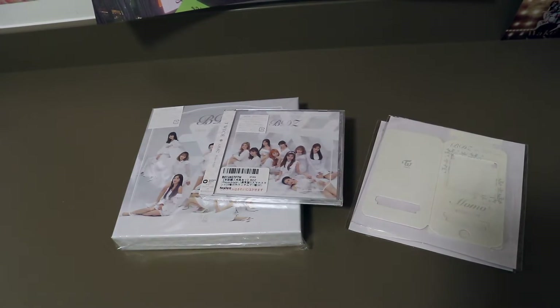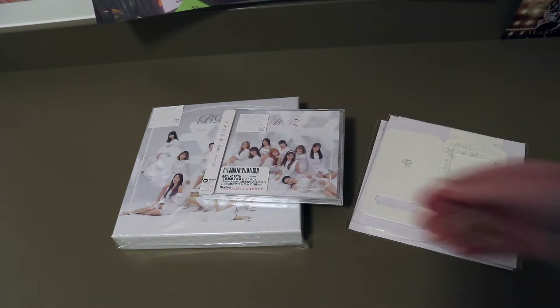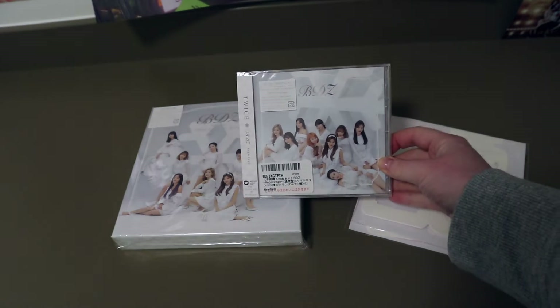Hey guys, it's Kasia and today we are here for the unboxing of TWICE's BDZ repackaged album, finally.